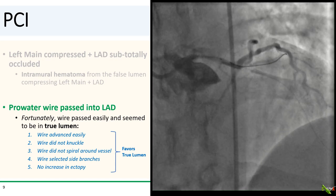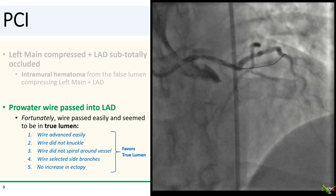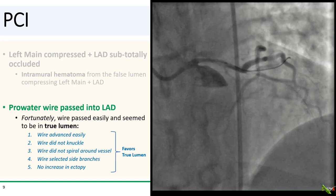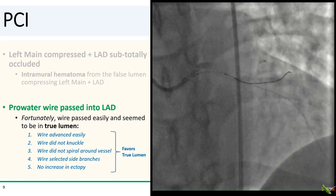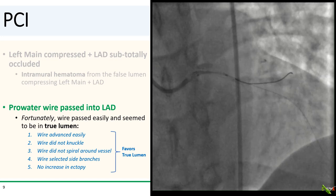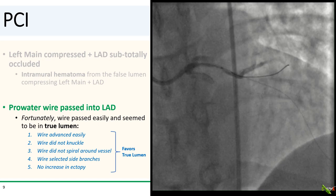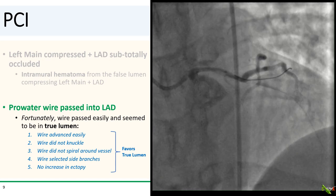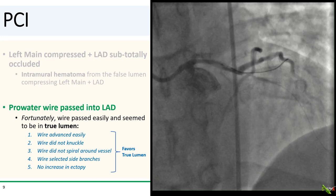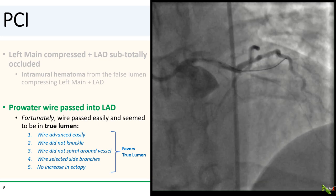If the patient is stable, there are a few other options. If there are pre-existing collaterals, which unfortunately is usually not the case for iatrogenic dissections, you can get contralateral access and do contralateral injections to help you. Alternatively, you can also use IVUS, but the IVUS catheter can itself enlarge the dissection plane. Many of us do a distal microcatheter contrast injection, but this is actually fairly risky, because if it turns out you are in the false lumen, your injection has just dramatically enlarged the false lumen, making the ability to enter the true lumen that much more difficult.